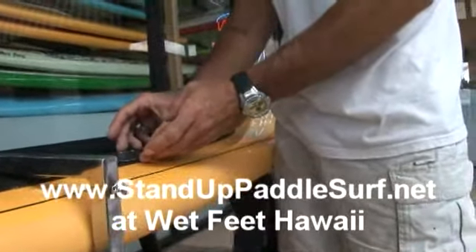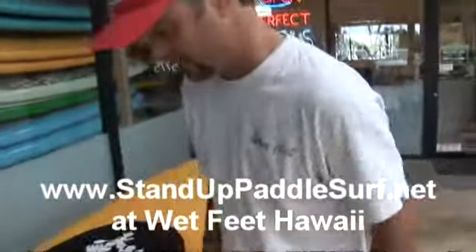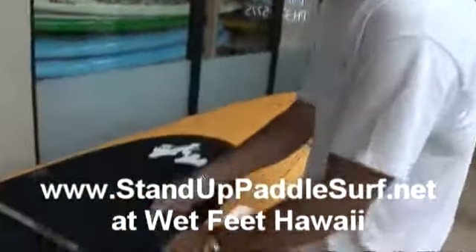So what we're going to do is inset them right into the deck pad. We're just going to cut out the deck pad here and then insert them.